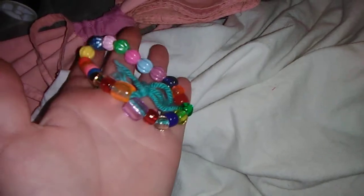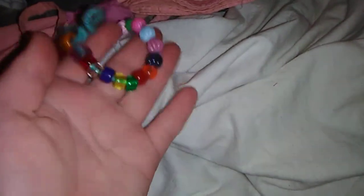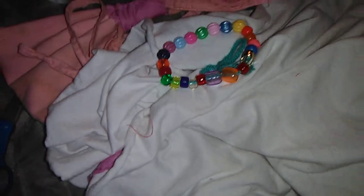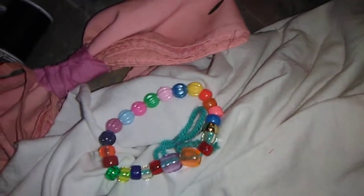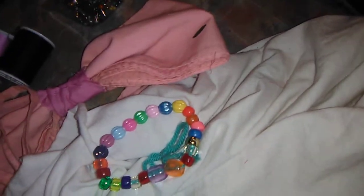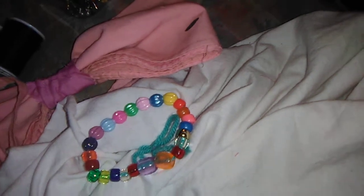I also made a bracelet. I hope y'all enjoyed this video. Like, comment, subscribe, and see you guys next video. Bye bye!